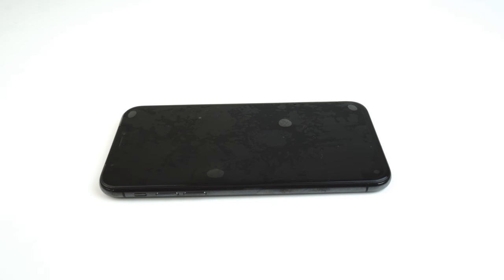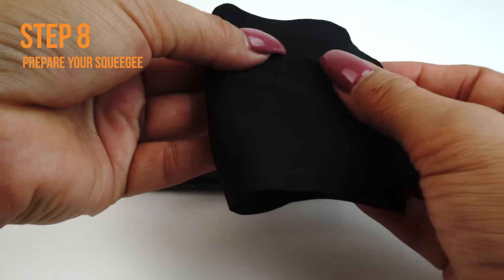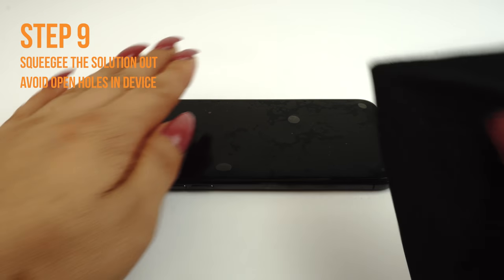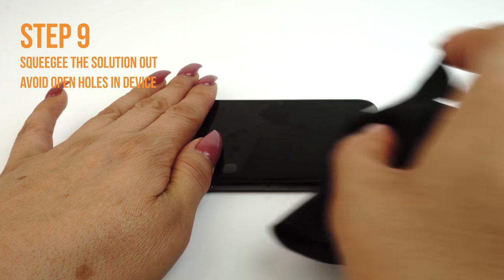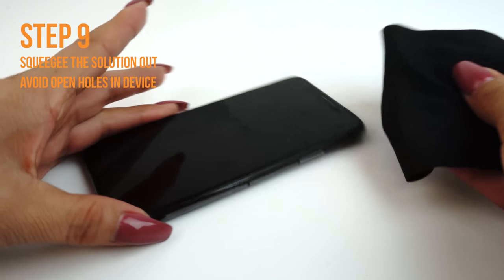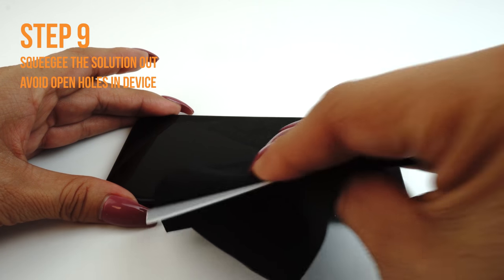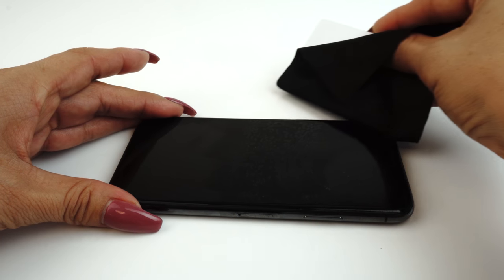Once you are satisfied with the alignment of your TechSkin, take your card and fold the microfiber cleaning cloth around it. The cloth will help absorb excess solution when you apply your TechSkin. Use one hand to hold the film down to prevent it from moving. Apply firm and even pressure to remove the liquid, but be sure not to stretch the film. Run the card outward toward the edges of the device. Please take extra caution not to squeegee any solution into any ports or holes on your device, such as speaker holes or headphone jacks.